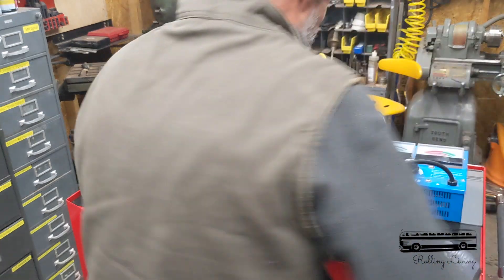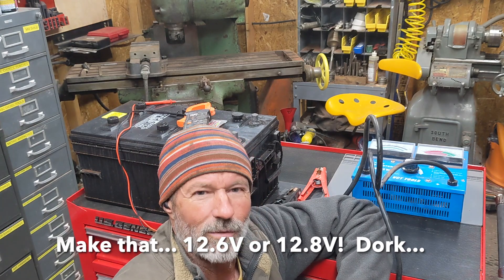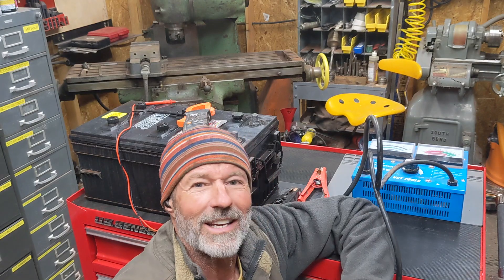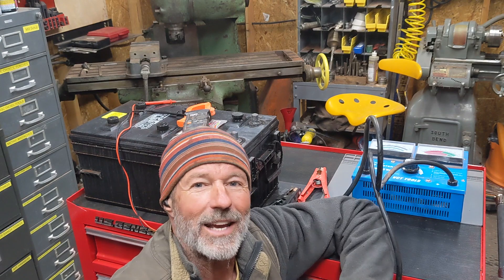Anyway, I want to talk about batteries. You've been lied to. I see this all the time. Just the other day, somebody on the Schooley forum was talking about their battery and their bus wouldn't start. They checked the voltage on the battery, and the battery voltage was 12.6 or 12.8 volts, so they thought it must be something else. Unfortunately, that's not really always the case. It's important to know what kind of cranking amps your battery can put out - just the voltage reading will not tell you.